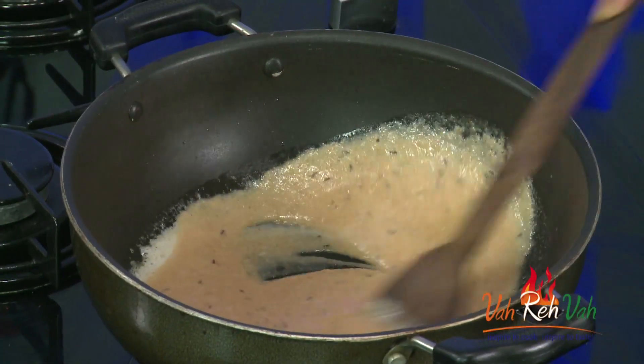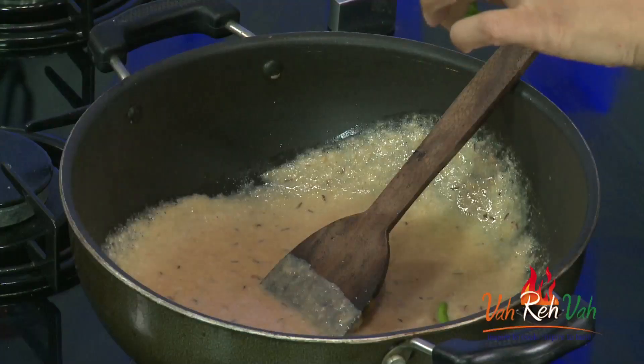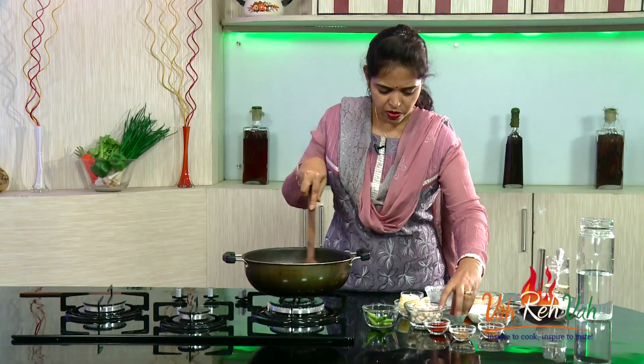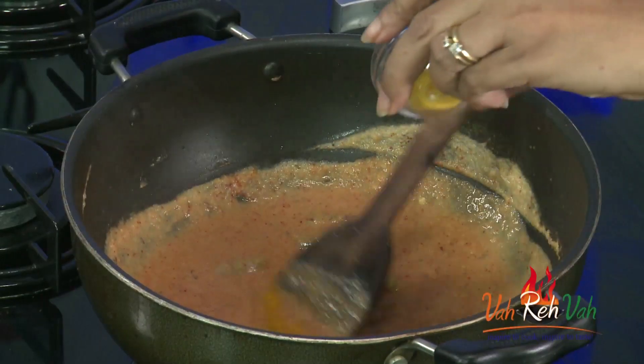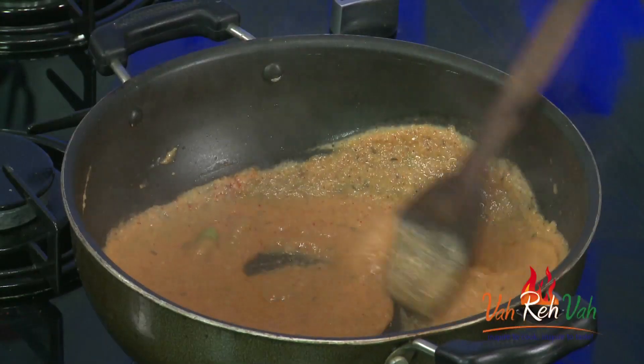Depending upon how much gravy you want, add the tomato puree accordingly. We are going to add some green chilies — just cut into two — and some ginger garlic paste. Then add Kashmiri chili powder, which gives a nice red color to the dish. Also add very little turmeric and some coriander powder. Cook this until all the raw flavor is gone and the oil oozes out from the tomato, onion paste, and cashew nut paste.